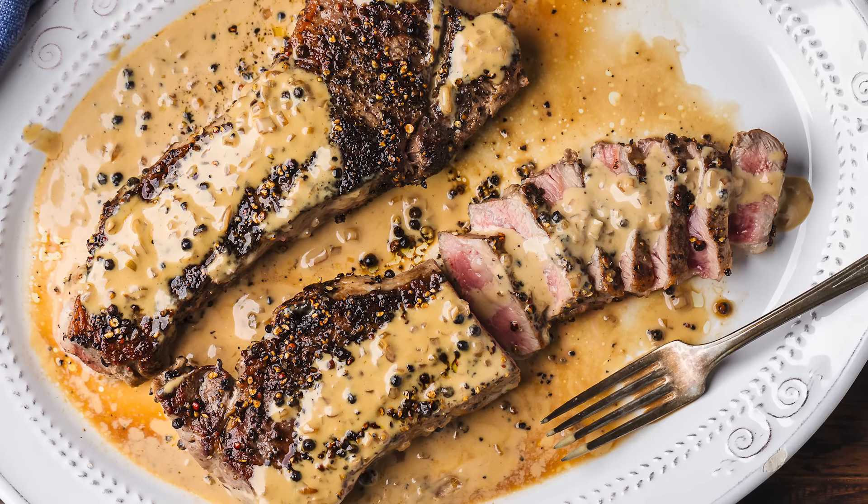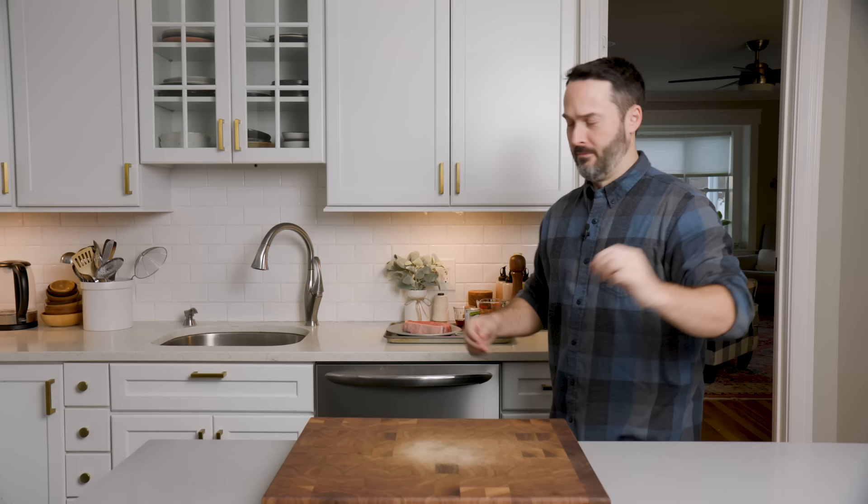Today we're gonna make steak au poivre. Here are the ingredients. It's a really simple dish. Let's get into it right now.